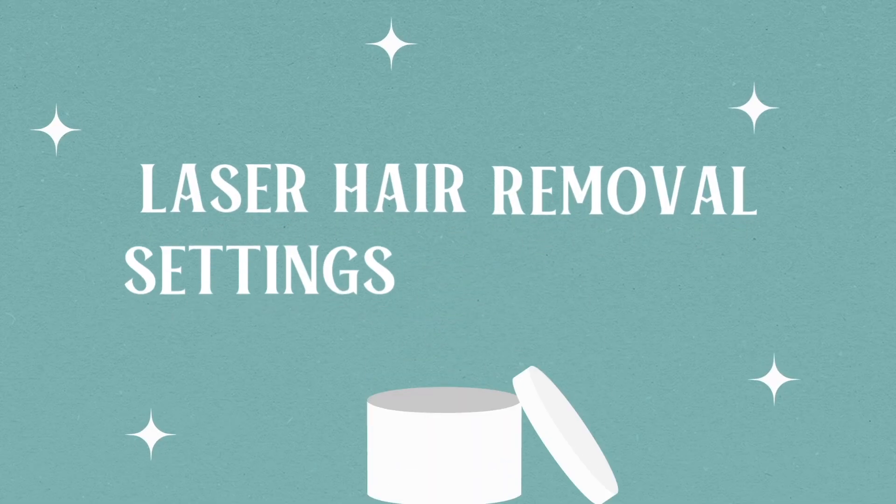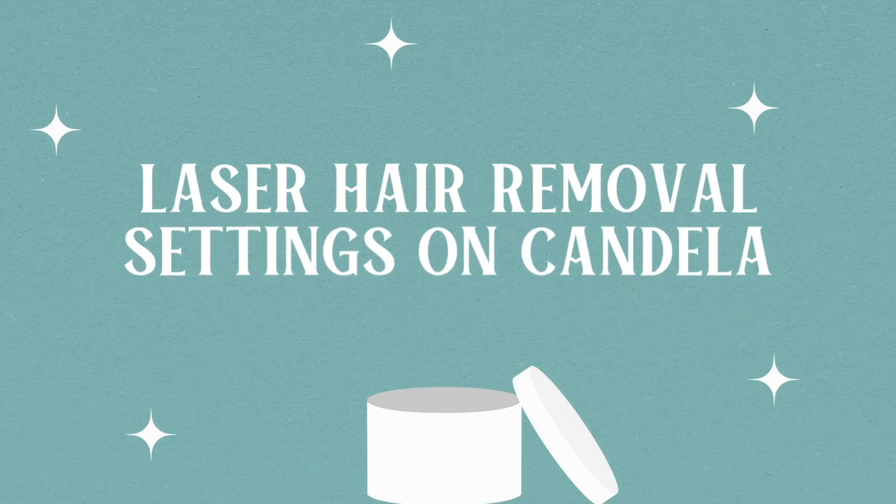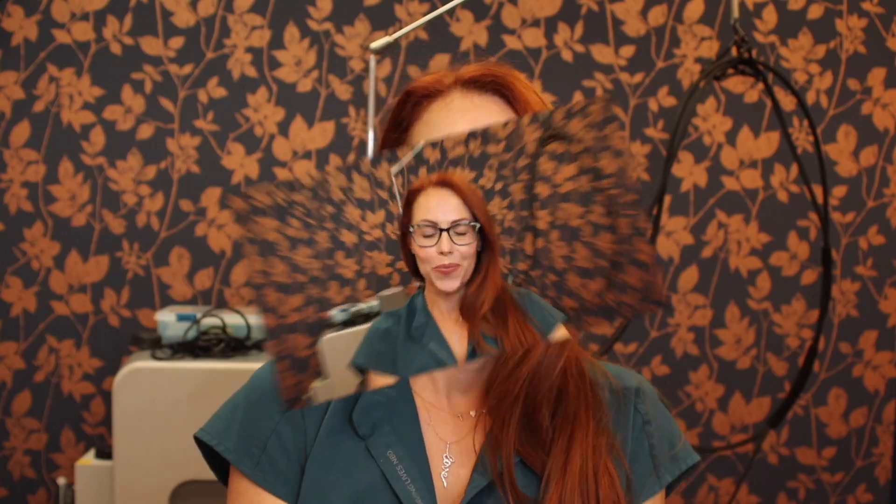Hello there. Hello, beautiful people. Welcome to some laser talk ASMR — just kidding. No one wants to hear this voice in ASMR. Welcome.